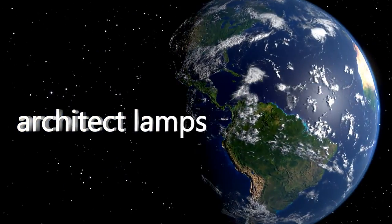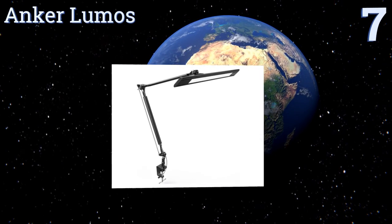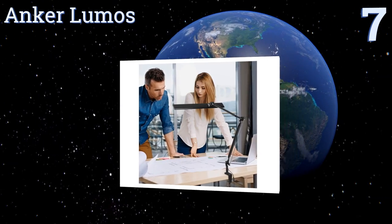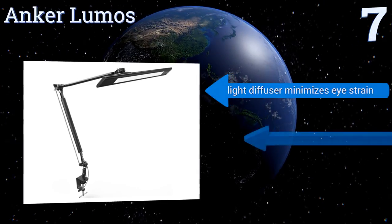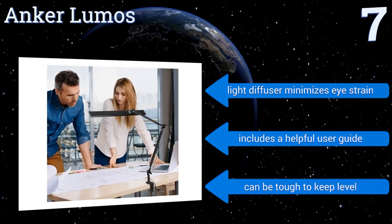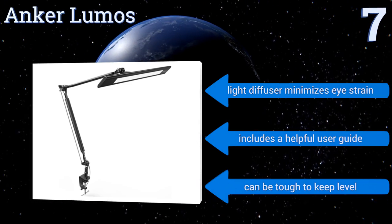At number seven, versatile and energy efficient, the Anchor Lumos offers four dimming levels to go with four separate color modes, resulting in a highly customized lighting experience. Its metal finish gives it a professional look and feel, while its rotating base provides nice flexibility. It comes with a light diffuser that minimizes eye strain and includes a helpful user guide, but it can be tough to keep level.